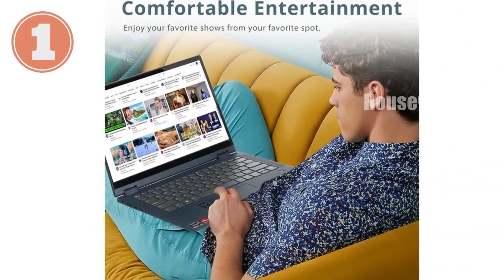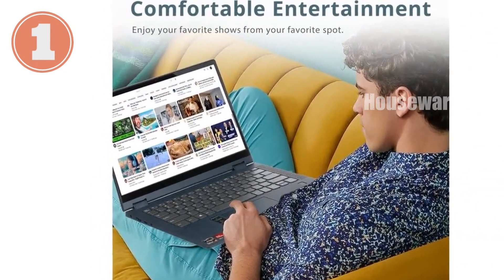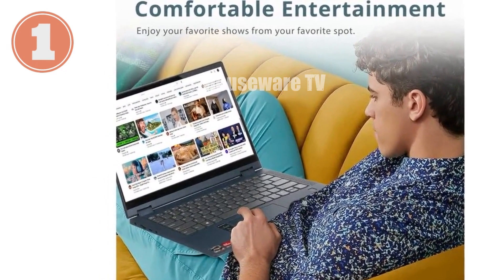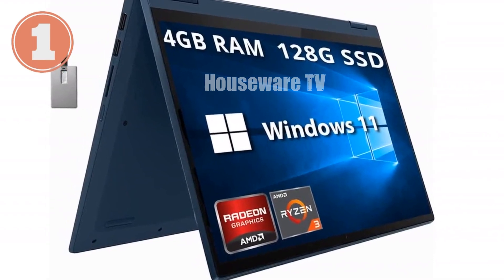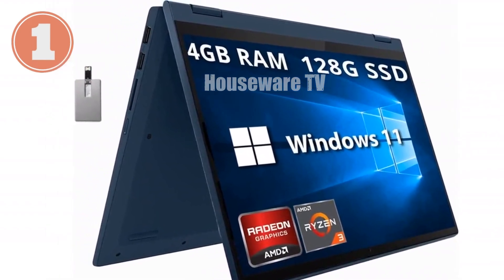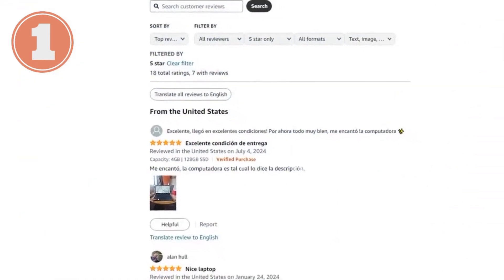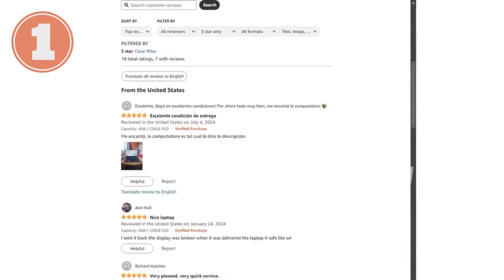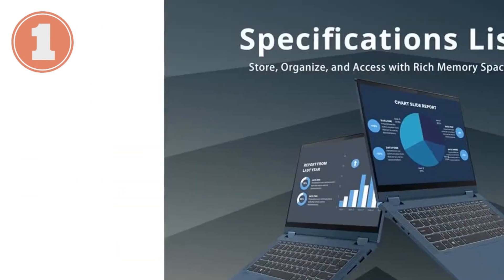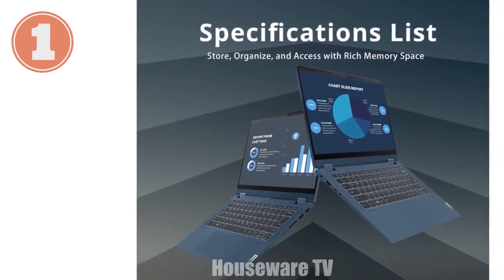Under the hood, this laptop is powered by the AMD Ryzen 3 5300U processor. This isn't the most powerful processor out there, but for everyday computing tasks like browsing the web, working on documents, or streaming your favorite shows, it's more than capable. Paired with AMD Radeon graphics, you can expect decent performance for light gaming or graphic design tasks. It's not a powerhouse, but it gets the job done efficiently.